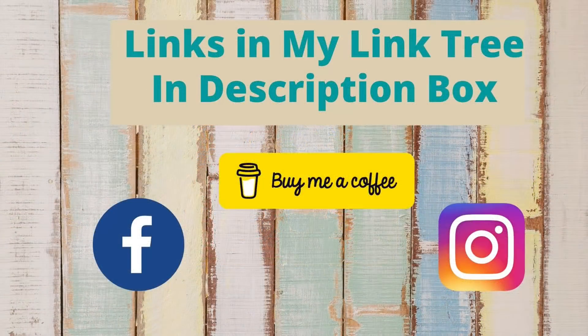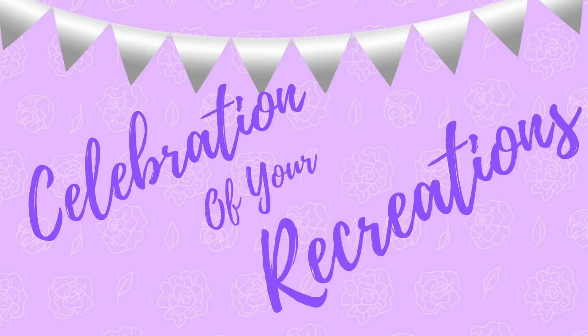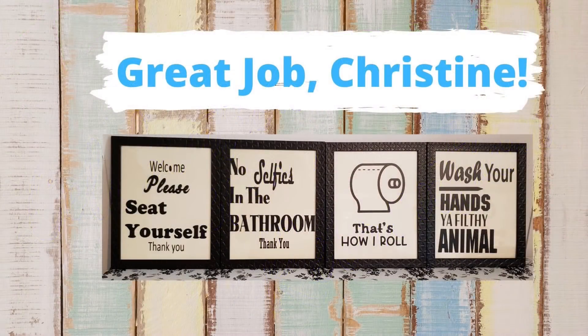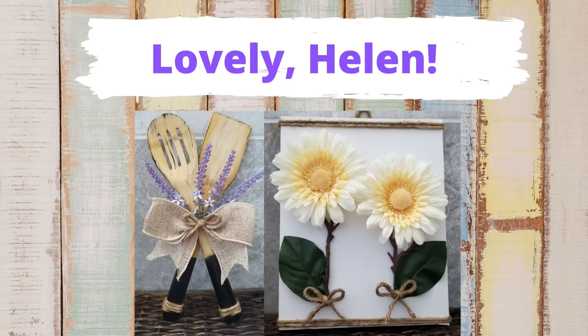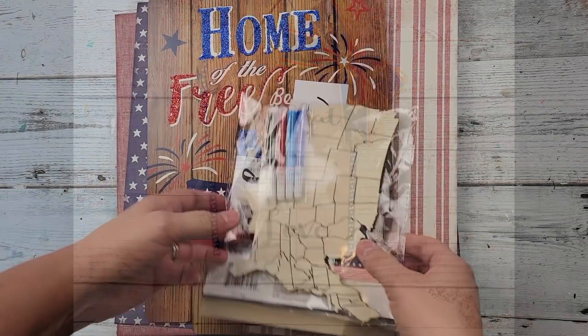If you'd like to follow me on social media, you can find the links to my accounts as well as other accounts I'm affiliated with in my Linktree in the description box below. Now is a time for celebration of your recreations — Christine, you did such a great job on your bathroom signs, I love it, thank you so much for sending me your pictures. And Helen, what a beautiful job you did on your recreations, they are just lovely. If you have a picture you'd like to send me, my email is in the description box below.